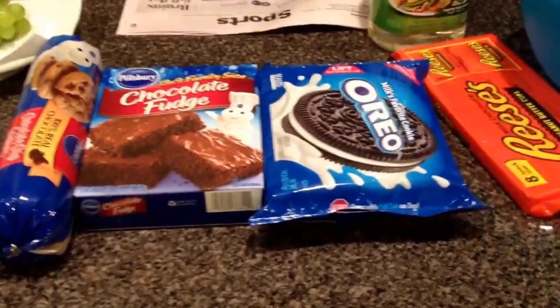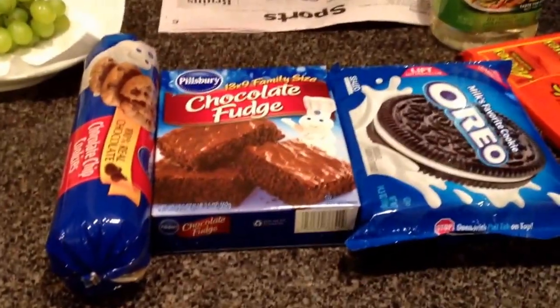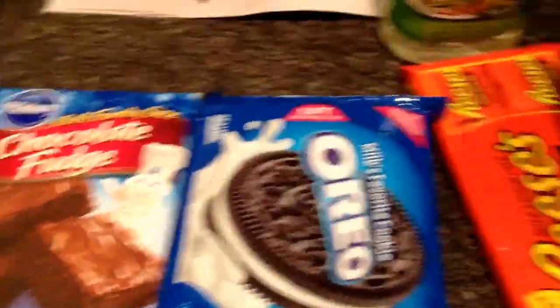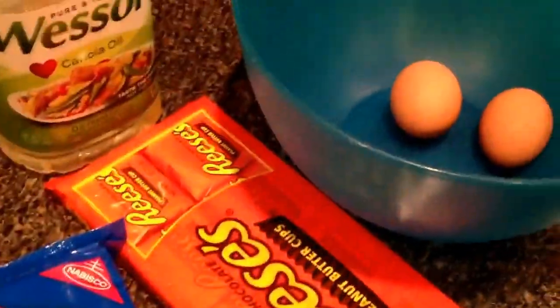Alright, howdy y'all. I'm doing this really ratchet video because I was supposed to have a laptop today, but long story but Apple screwed me. Anyway, so we are going to be making this brownie monstrosity. I'm not exactly sure what it's called, so you can make up a name or put it in the comments or something. Let's get started.